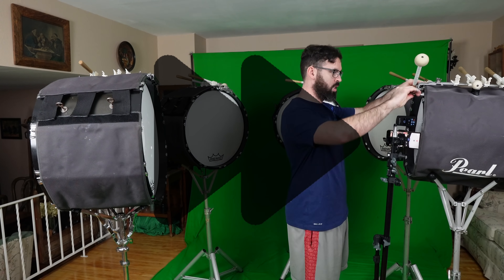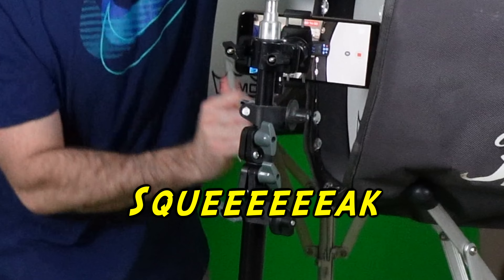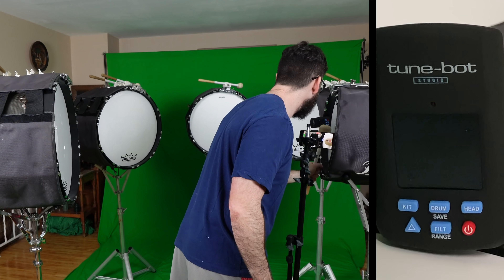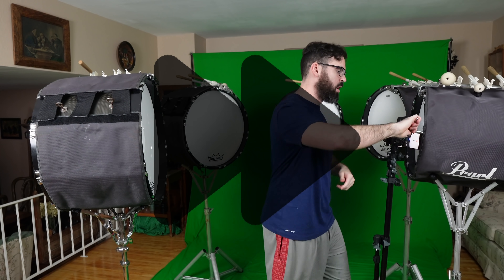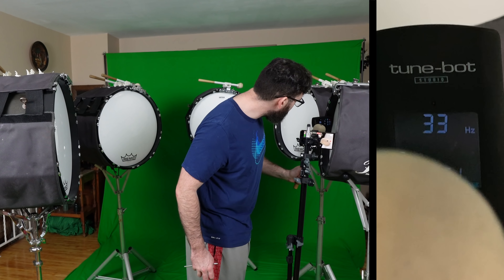The TuneBot definitely outperforms the iPhone — it is actually picking up what note this drum is. This drum is struggling to get up to the proper note — reefing the crap out of it. Okay, we're in the A range now, progress I suppose. How did it go back down? I'm starting to fear for the sake of this drum. These drums are like 15 years old, so maybe this is just the highest note this one can get to. Maybe I should tune everything else down at some point — but hey, it'll be easier to do now that I've got the TuneBot.